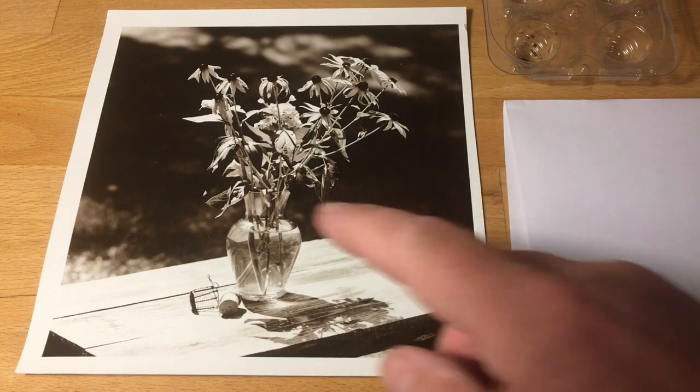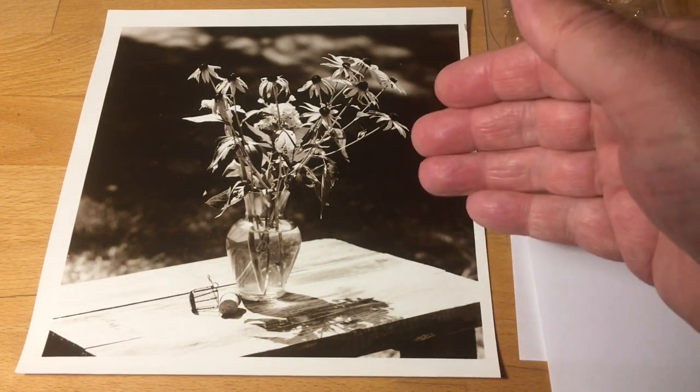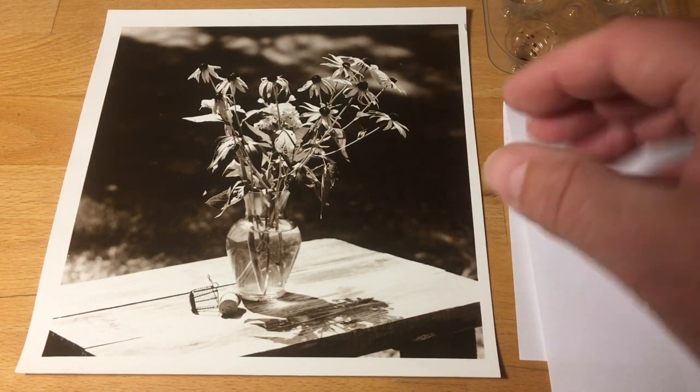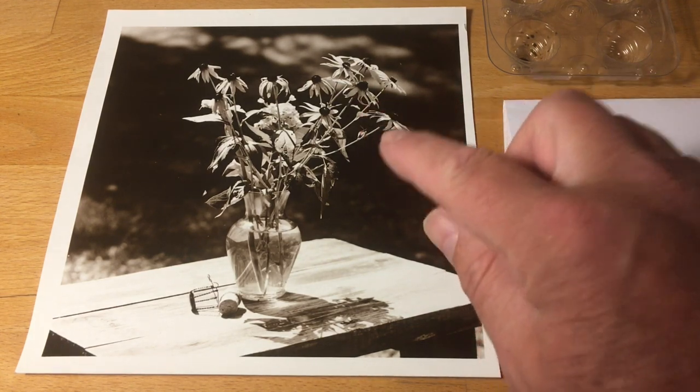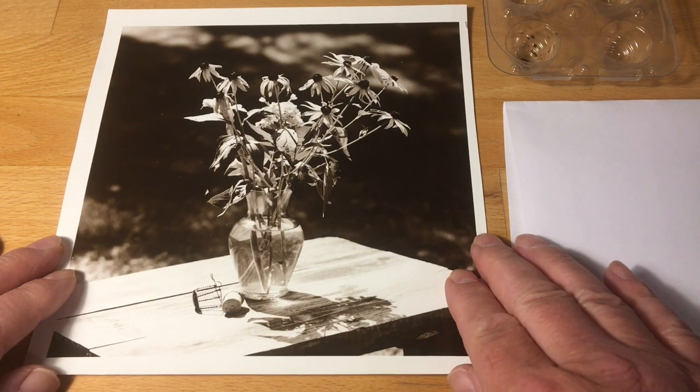You can mix these colors together to try to recreate the tone of your print. Talking about toning — if you've toned your print in selenium or something like that, it can be much harder to match the print, and you can buy a bigger pack of these dyes that will help you get a better match.